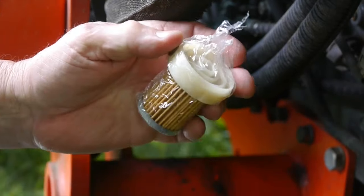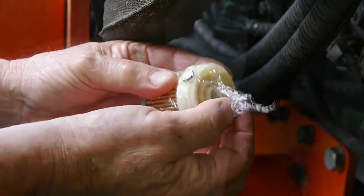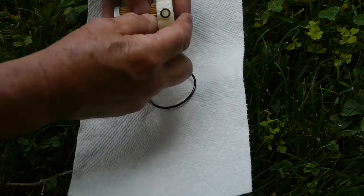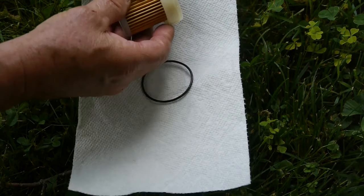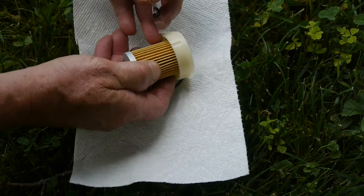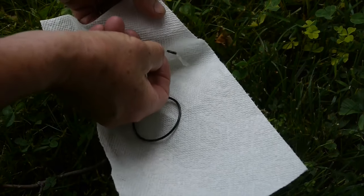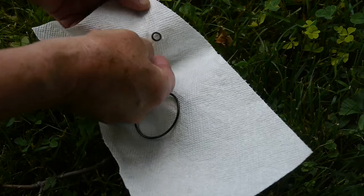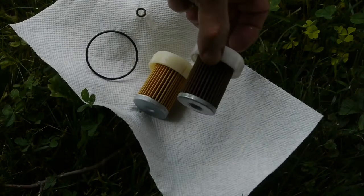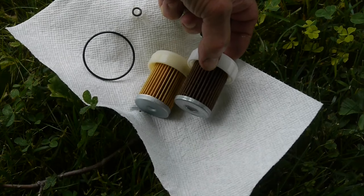We'll open up the new filter here, and again there's a little O-ring. In this case they've got it taped right to the side of the filter cartridge so you won't lose it. I'm going to set it on my paper towel so I don't lose it. Here's the old filter and you can sure see the difference.